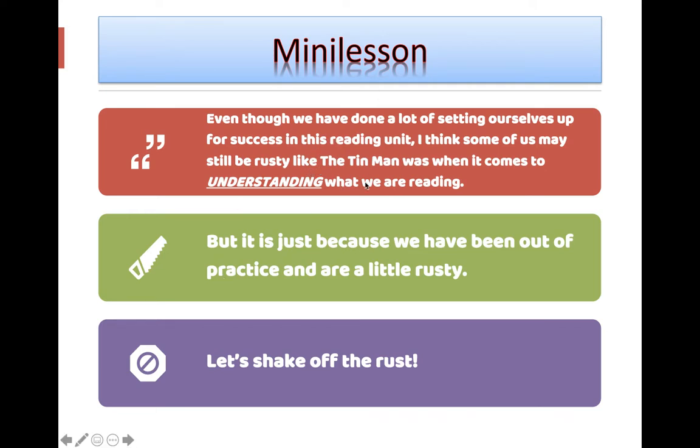Kind of like the Tin Man was feeling a little rusty. When it comes to feeling rusty about understanding what we are reading, it is just because we have been out of practice. So we're going to work really hard to shake off that rust.